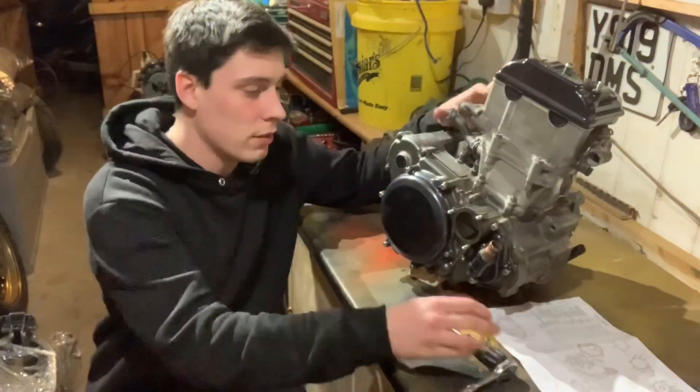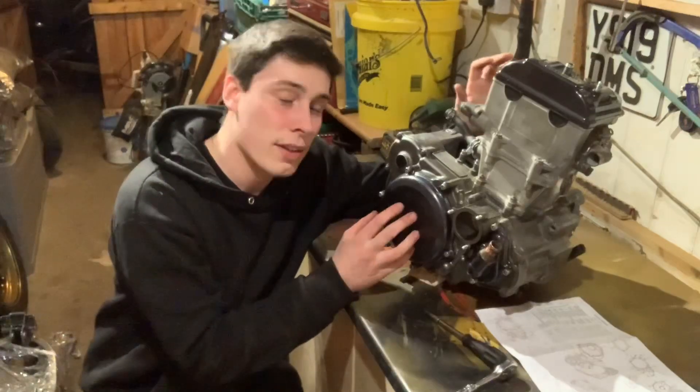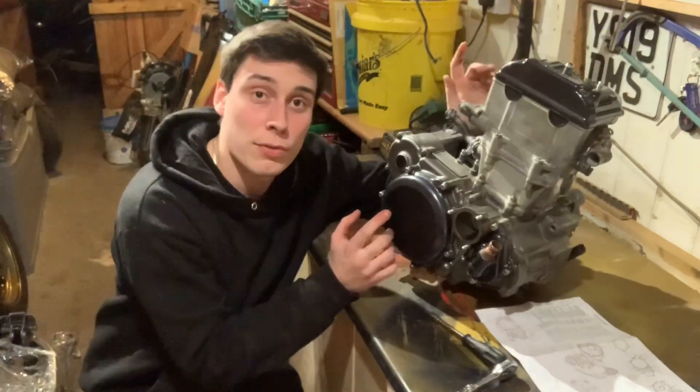So that's the two casings back on — the water pump cover and also the engine side casing. Now I'm going to get the frame on the bench, get the wrapping off it and get started putting the front yokes on.